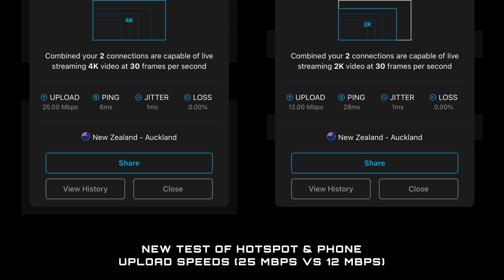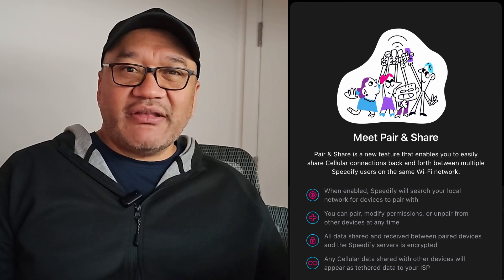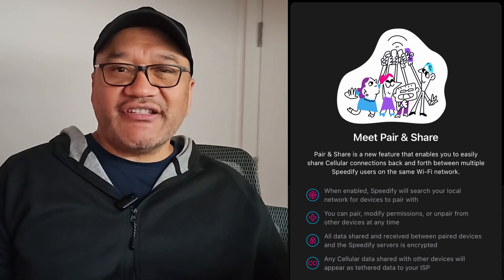Especially with their new peer and share feature, which according to them shares the cellular connections between multiple Speedify users on the same Wi-Fi network. This sounds great for families and businesses, but as a solo live streamer, maybe I'm missing something. If you're using Speedify as your primary bonding service, I'd love to hear from you.